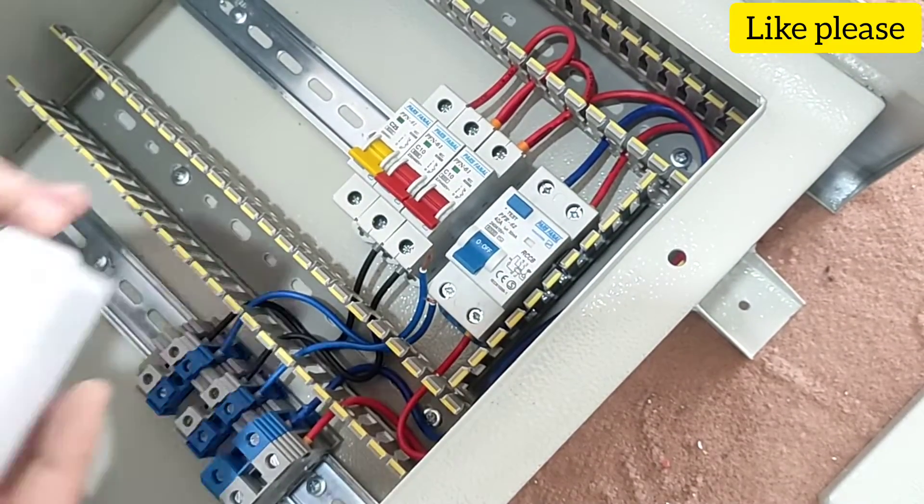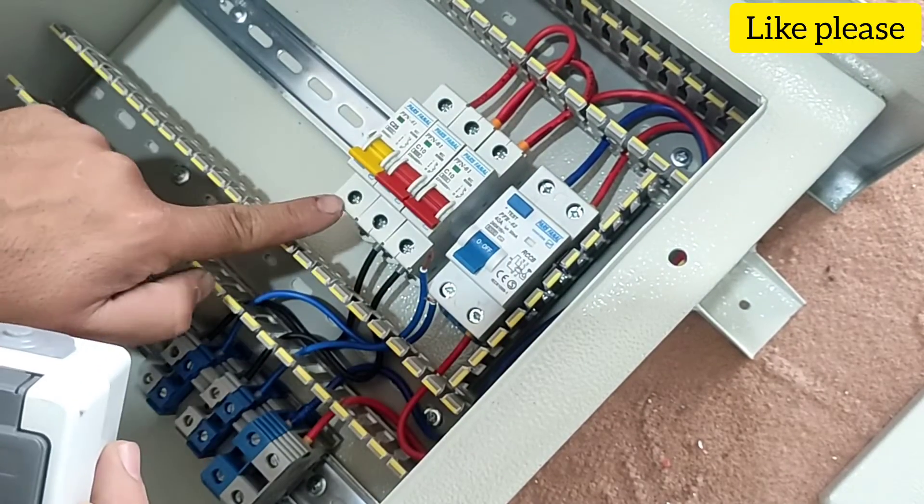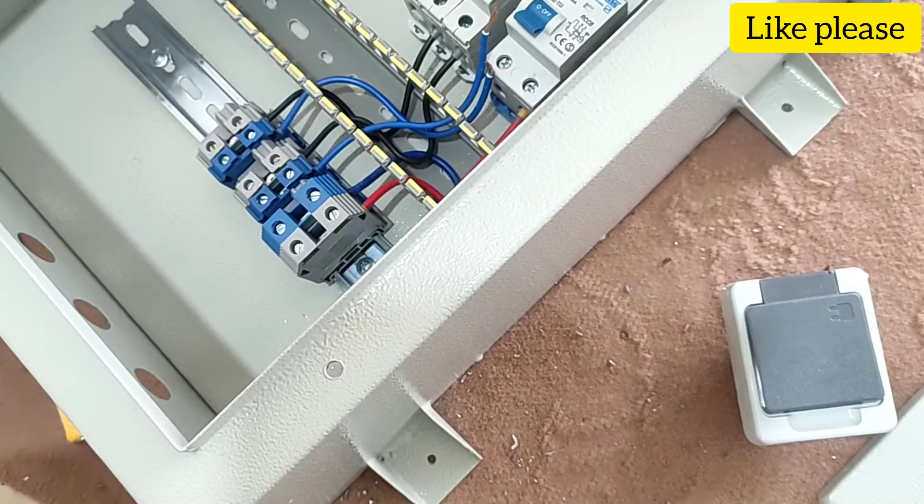The single phase socket includes one phase wire and one null wire. The phase wire is connected to the yellow miniature switch and the null wire is connected to the RCCB output.